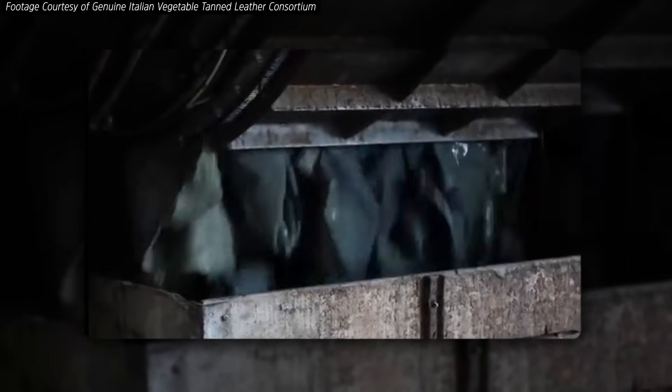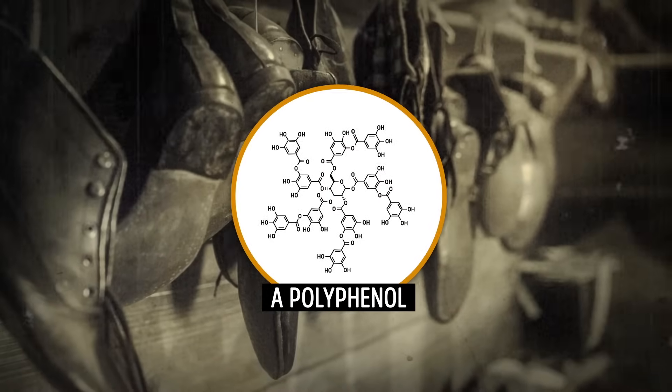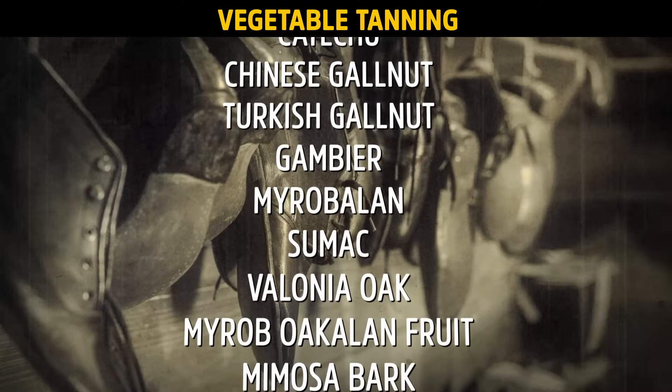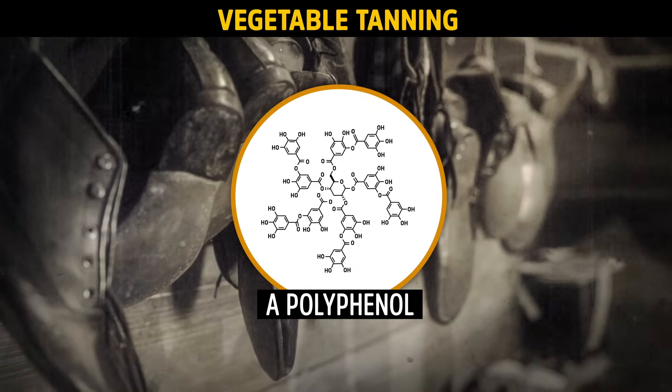At this point, leather makers have a few choices about what kinds of chemicals to use to actually tan the leather. The most ancient method uses a class of compounds called polyphenols, derived from plants — known as vegetable tanning. There are quite a few different potential chemicals involved in this, based on the type of plants they're coming from, but they might look like this. The O's interact with parts of the collagen.